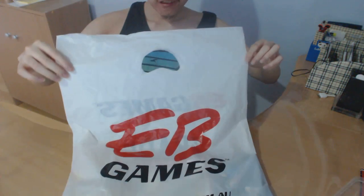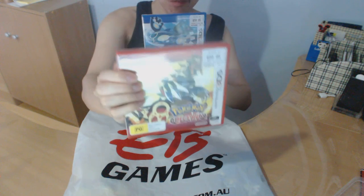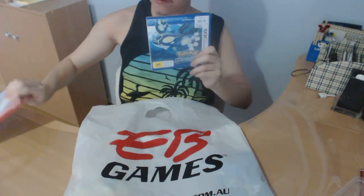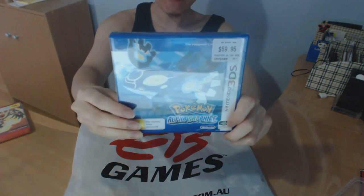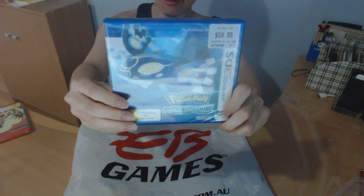Hi, my name is David. Today I went to EB Game Store and bought myself a copy of the latest version of Pokemon Omega Ruby and Pokemon Alpha Seifer for the Nintendo 3DS console.